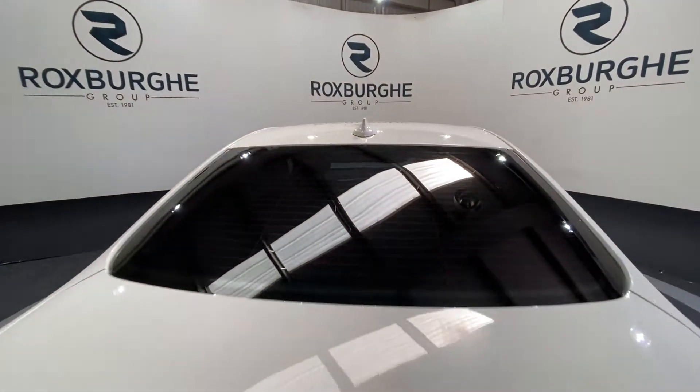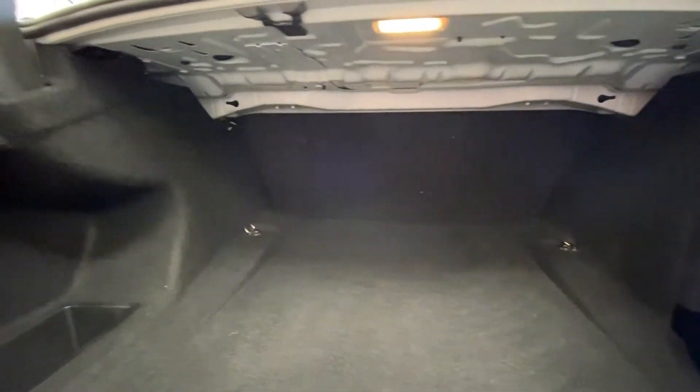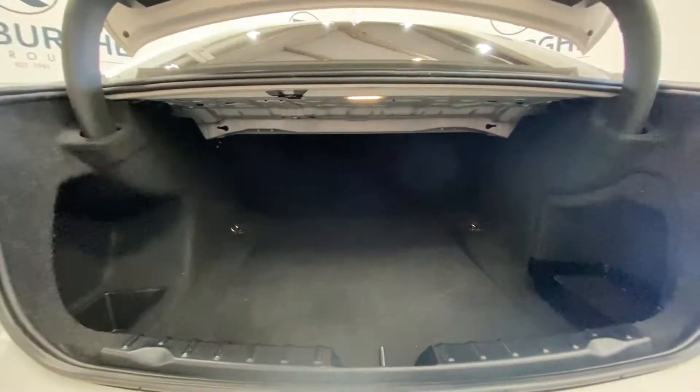Popping up the tailgate, there's a fair amount of boot space in these, as you can see — plenty of room for anything you may need, with further storage either side too.